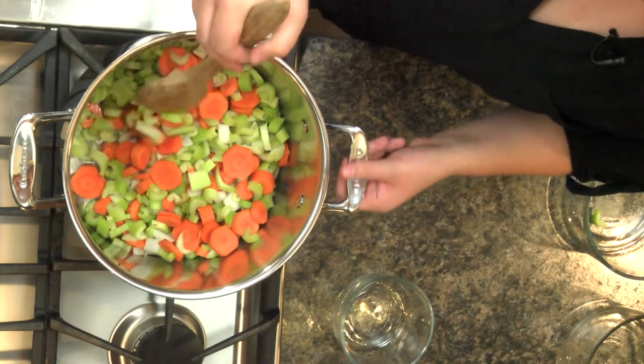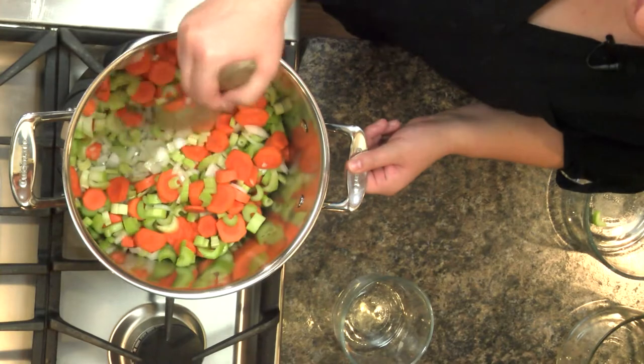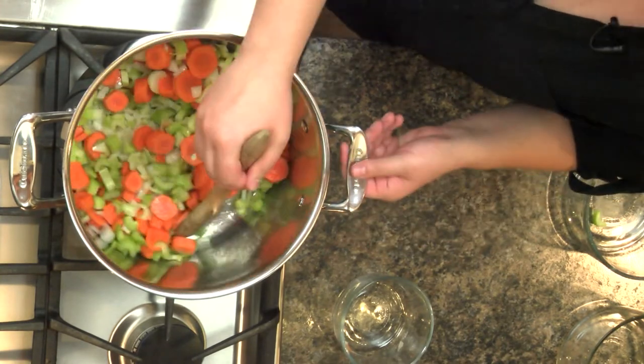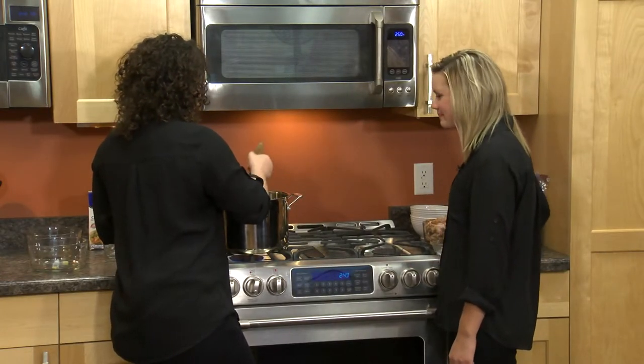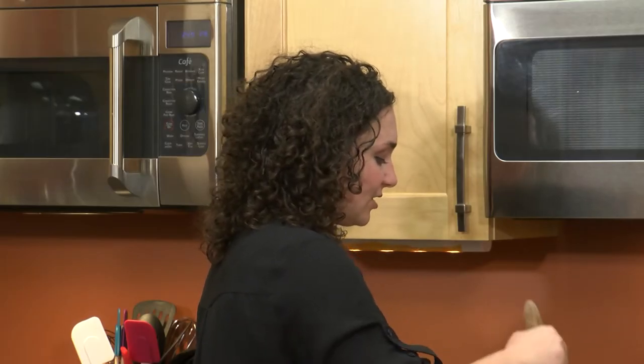This is going to go ahead and simmer until all the vegetables are nice and tender. That might take a few minutes and you can just stir it to make sure that everything is getting cooked evenly. It looks like our vegetables are getting nice and tender — they've started to sweat out a little bit and the onions are nice and translucent.